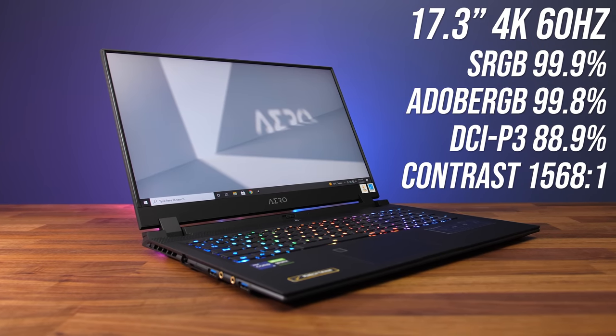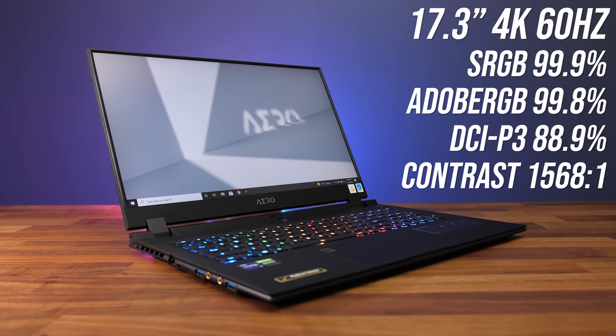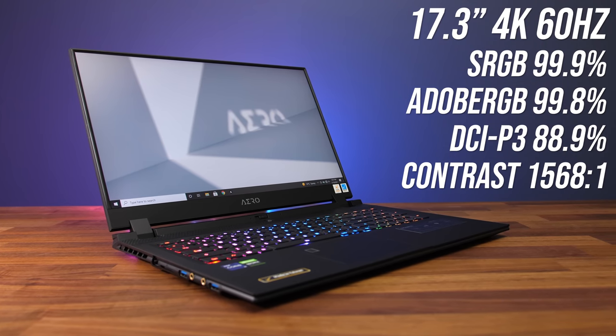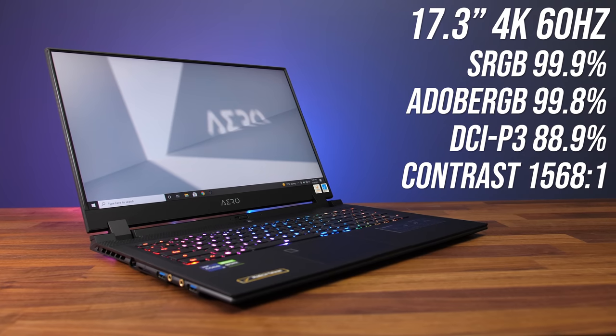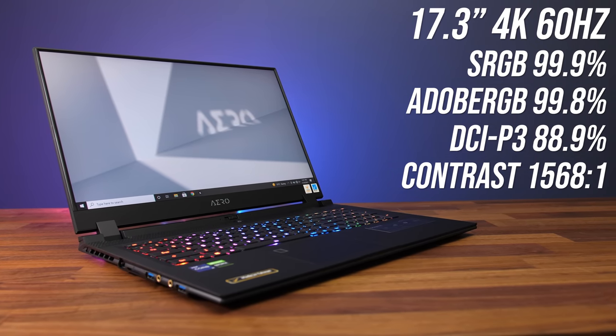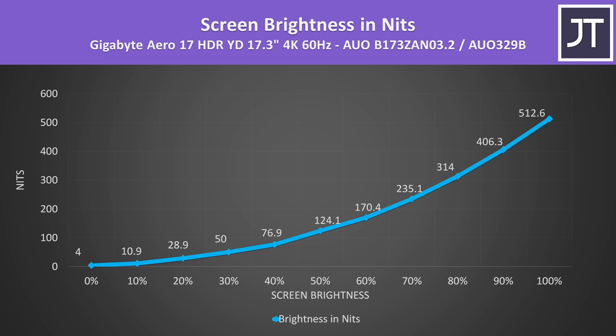The 17.3-inch 4K 60Hz screen looks great, and I've measured some of the best color gamut and contrast ratio out of any laptop with it. The screen comes X-Rite color calibrated and Pantone validated. There's no MUX switch, so we're stuck with Optimus. It surpasses 500 nits at maximum brightness and is still above 300 even at 80%, and it can also get very dim at lower levels.